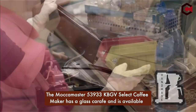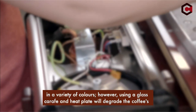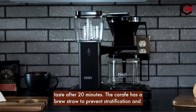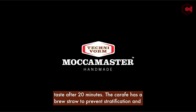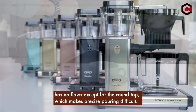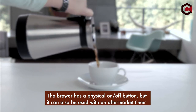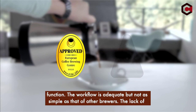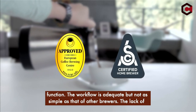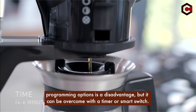The Moccamaster 53933 KBGV Select coffee maker has a glass carafe and is available in a variety of colors. However, using a glass carafe and heat plate will degrade the coffee's taste after 20 minutes. The carafe has a brew straw to prevent stratification but the round top makes precise pouring difficult. The brewer has a physical on/off button and can also be used with an aftermarket timer. The workflow is adequate but not as simple as other brewers, and the lack of programming options can be overcome with a timer or smart switch.